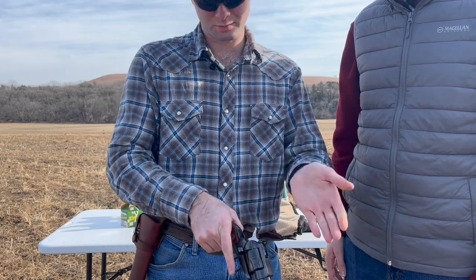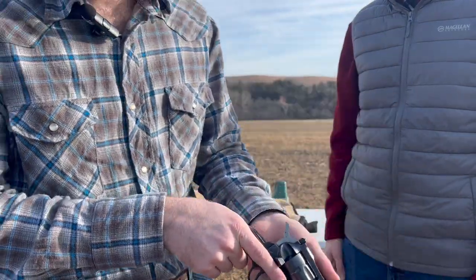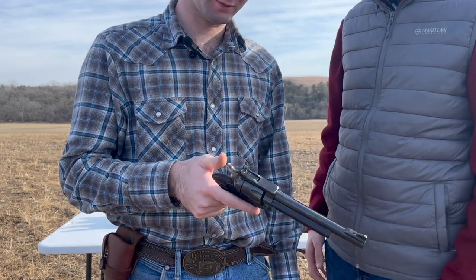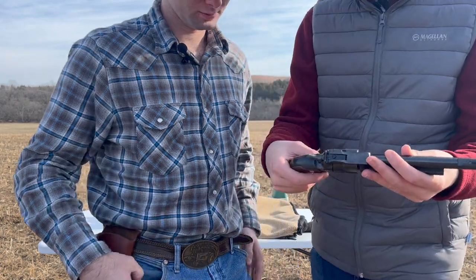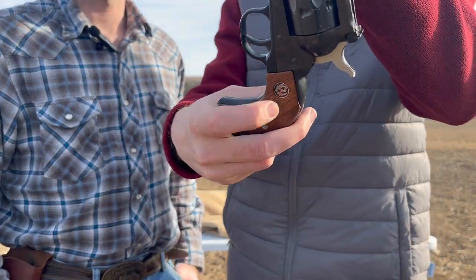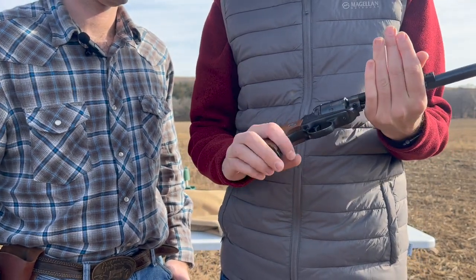So you can just spin her, and then hammer back and fire. So you're ready to go. Yeah, very nice. I like the nice little Ruger stamps here. That kind of gives it a little more touch than a more basic revolver. The wood feels good, it's got a nice beefy handle here.